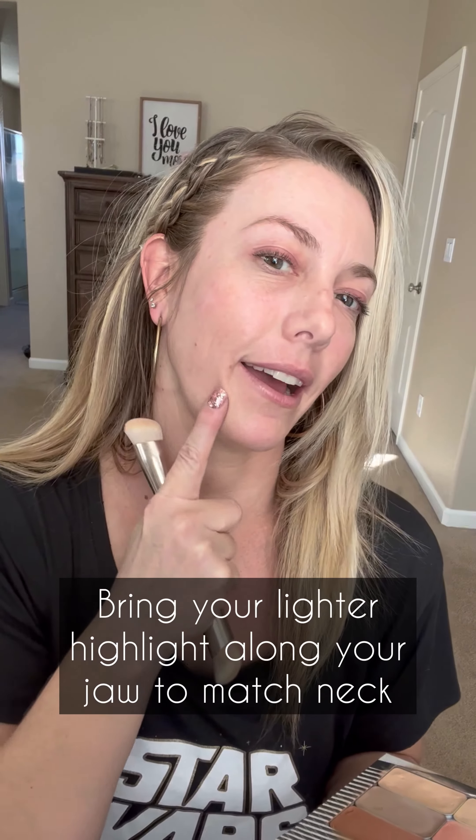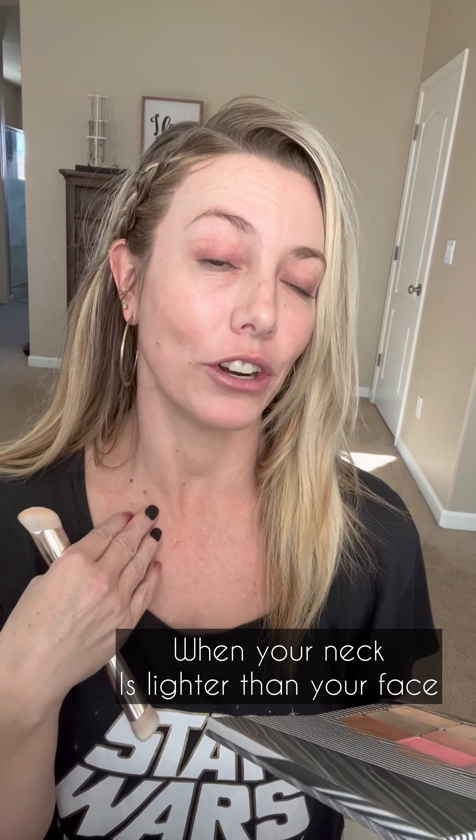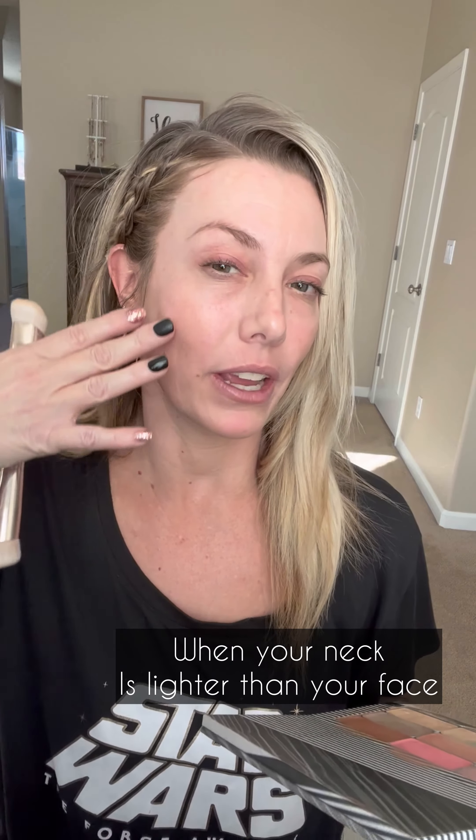Tip number one: when you're putting on your highlights, bring your brightening highlight down onto your jaw. Usually you put your main highlight wherever you have your beard, which may be up on your cheeks, and the brightening stays just in the middle of your face. But if you have an especially lighter neck and you want to marry it and transition nicely into your neck, take your brightening highlight and swatch that at the bottom of your jaw — that's going to help marry your face and your neck.